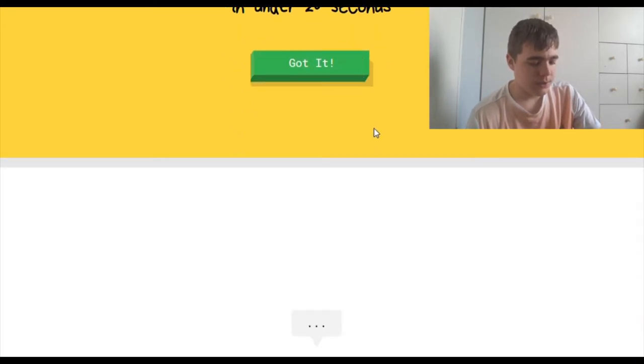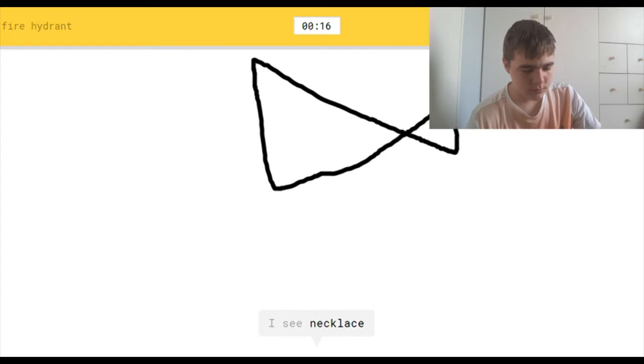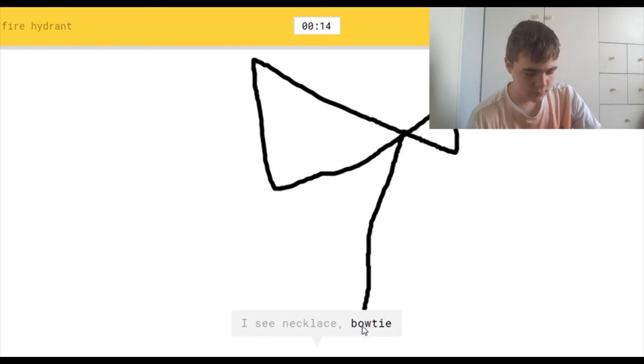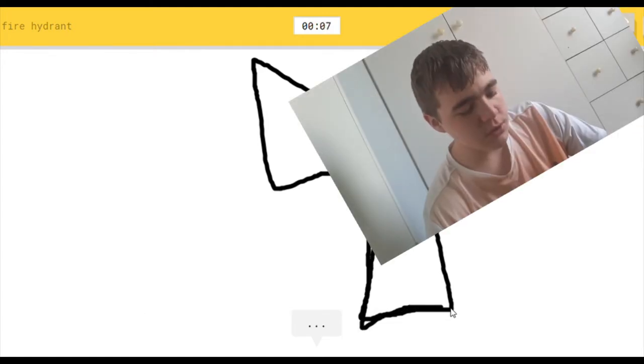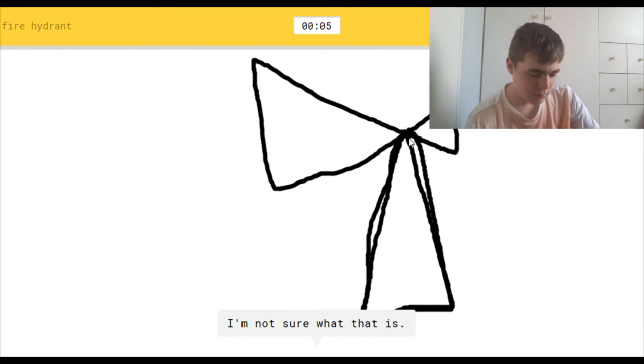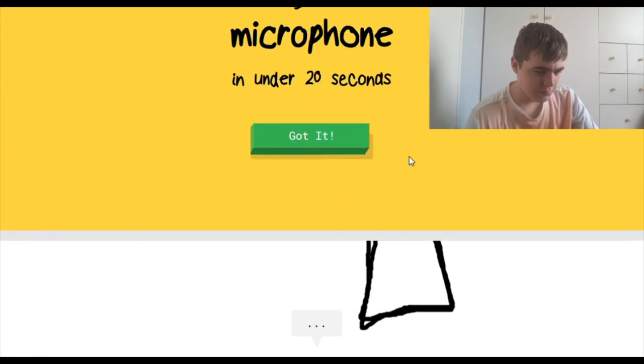Okay, fire hydrant. I see necklace, or bow tie, or fish, or megaphone, or jacket. I see windmill. This is impossible. I'm not sure what that is. Of course you don't. Sorry, I couldn't guess it.